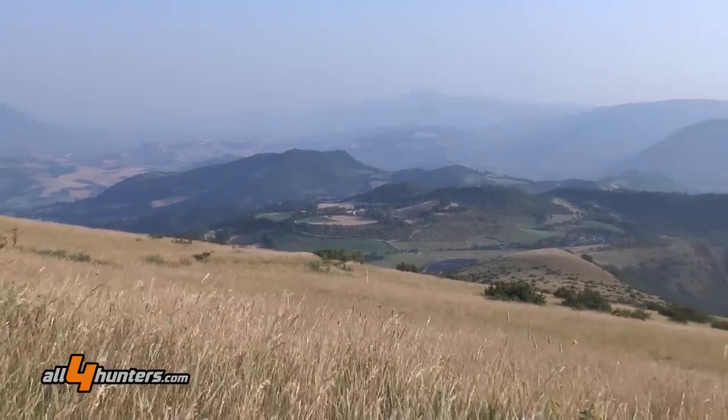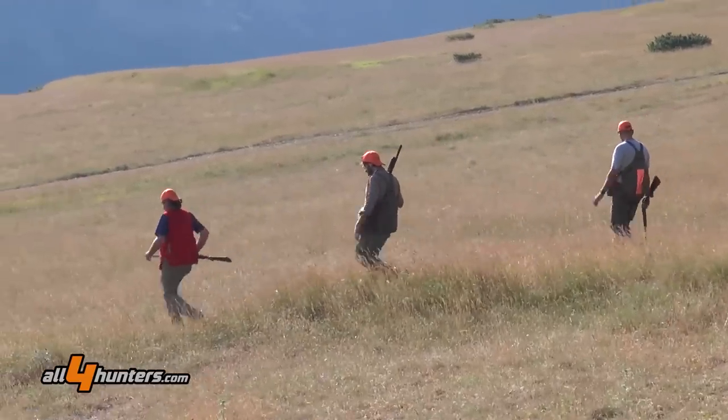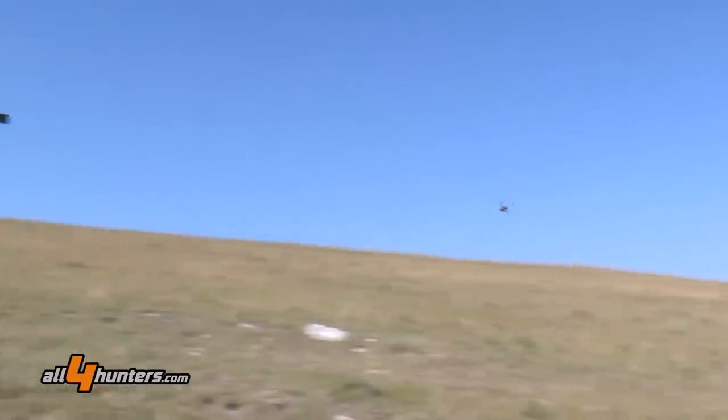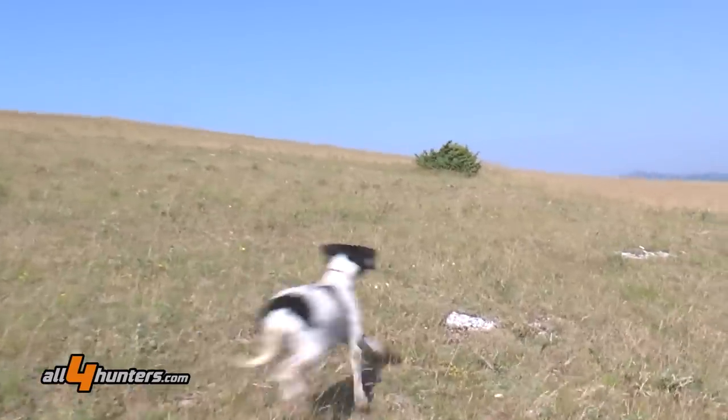Let's start with a recipe that's a classic and which at this time, with the heat and the sun, is perfectly fitted to the season — the hunting season that's just beginning. The dish is risotto with quail.